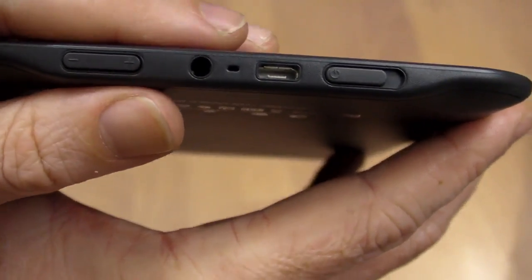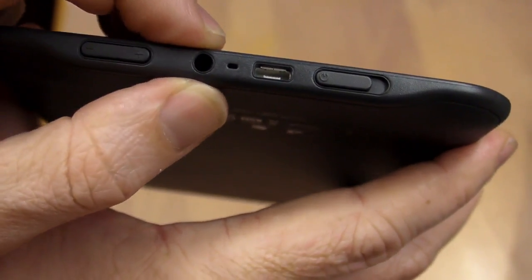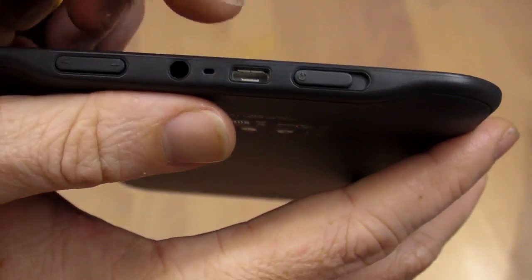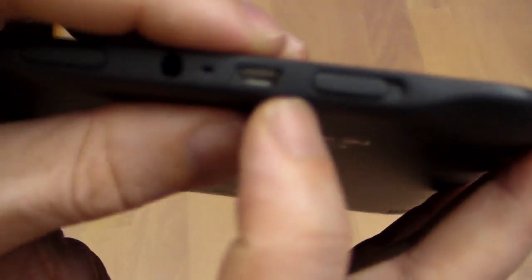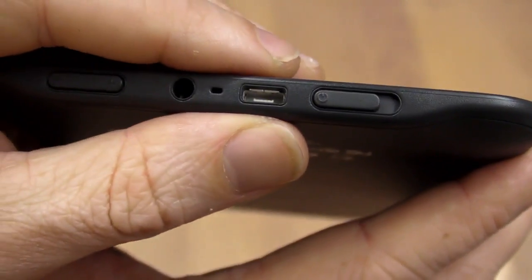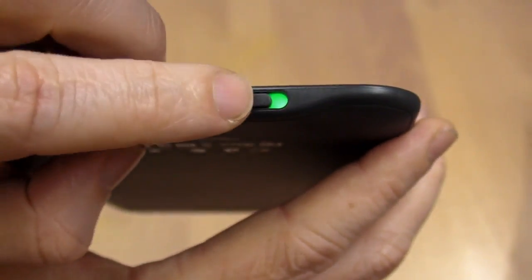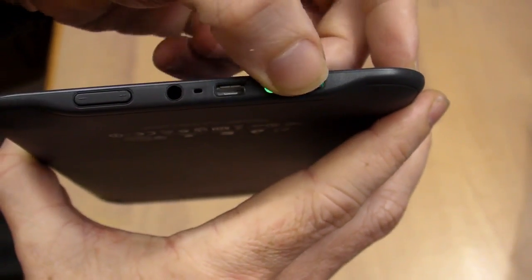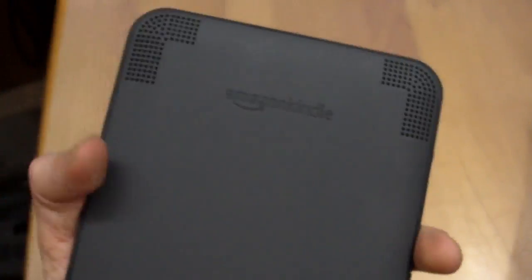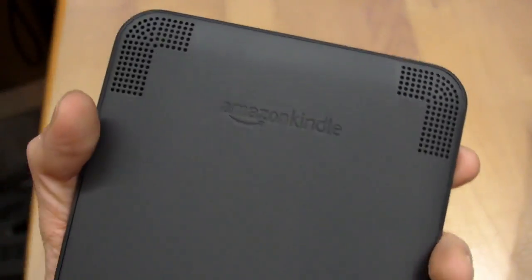On the end there's a volume control with plus and minus, a standard 3.5mm headphone jack, and a microphone port that doesn't work on this model but may be used by future apps. It's got a micro AB USB connector — I was a bit disappointed, I was expecting mini B, though the AB is more reliable and designed for higher insertions. The slide power switch has a nice diffuse LED — not very bright, green on both sides — indicating power status, and orange during charging. On the back there are dual speakers, and I'm actually quite surprised at the quality of the sound.